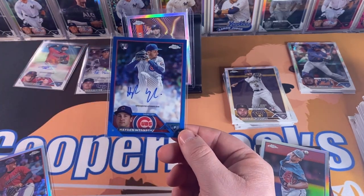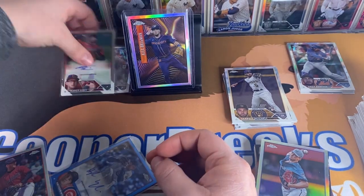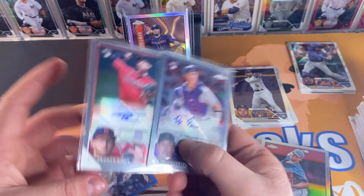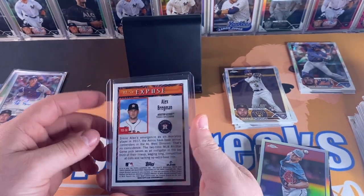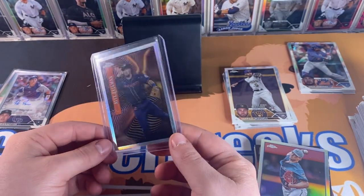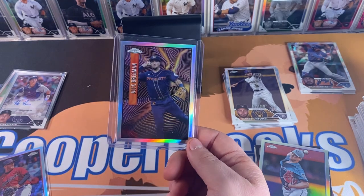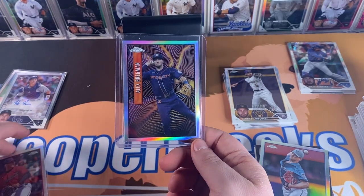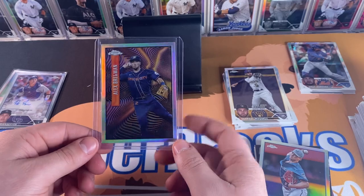We also have our Tanner Bibee regular refractor, Stuart Fairchild numbered to 399 magenta. Our blue autograph color match — Hayden Wesneski, Cubs rookie. We got our other two autographs — space autos: Tanner Bibee and Brian Servan, we seem to pull a lot of him. But our biggest hit of the break: Alex Bregman Topps Chrome Expose numbered to 250, one of the real short prints of this product. Pretty good box today — this one just probably makes the break by itself. Thank you for watching, hit the like button, subscribe if you want to see more!